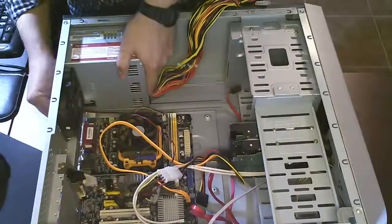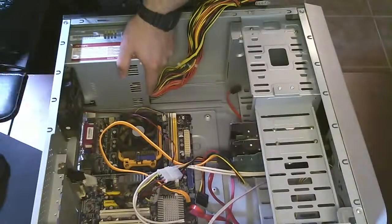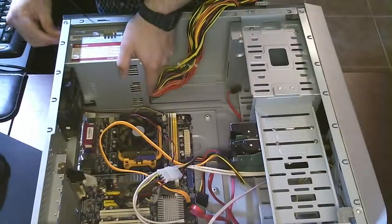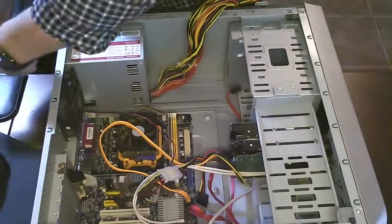It's gonna fit just right, no problem, so you should have no issues there. Once you get your screws, just screw them in with your hand a little bit just to get them in their proper place, then you can tighten the screws up.